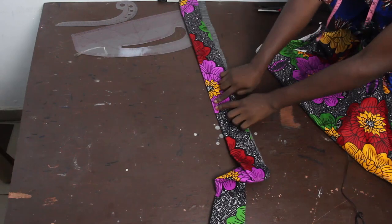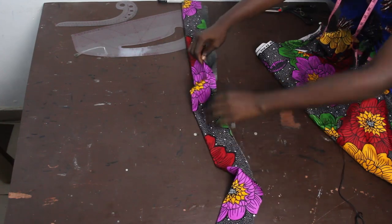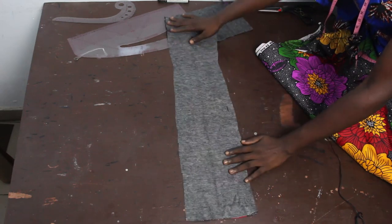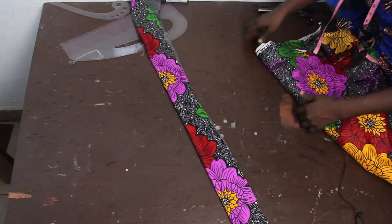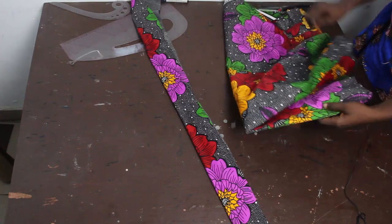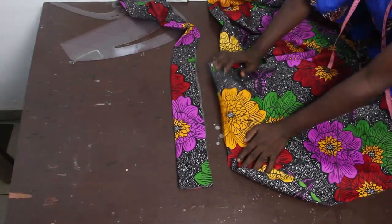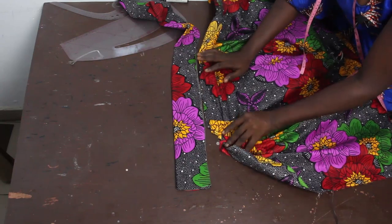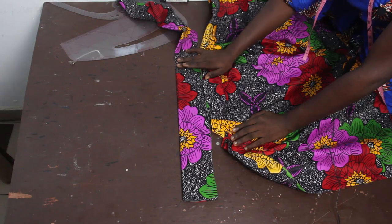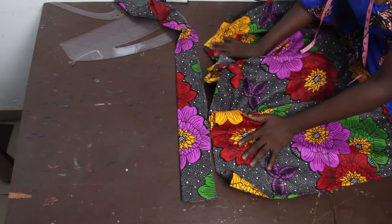For the band, we've gone ahead to cut out our waist measurement which is 30 inches and added 2 inches for sewing allowance. To give it structure, we ironed on paper stay so it can stay firm to the waist. Now I'm going to go ahead and pleat this fabric onto the band, and I'll also show you guys how to achieve the slit.